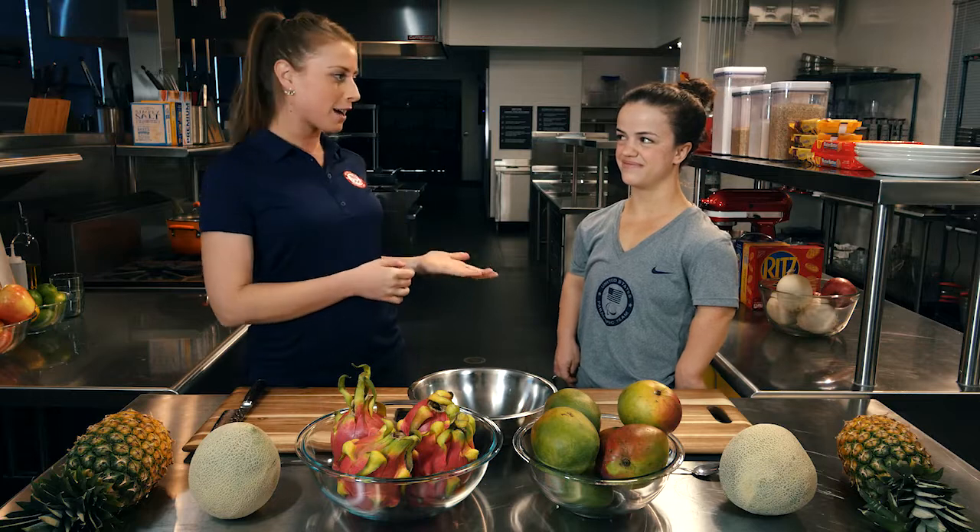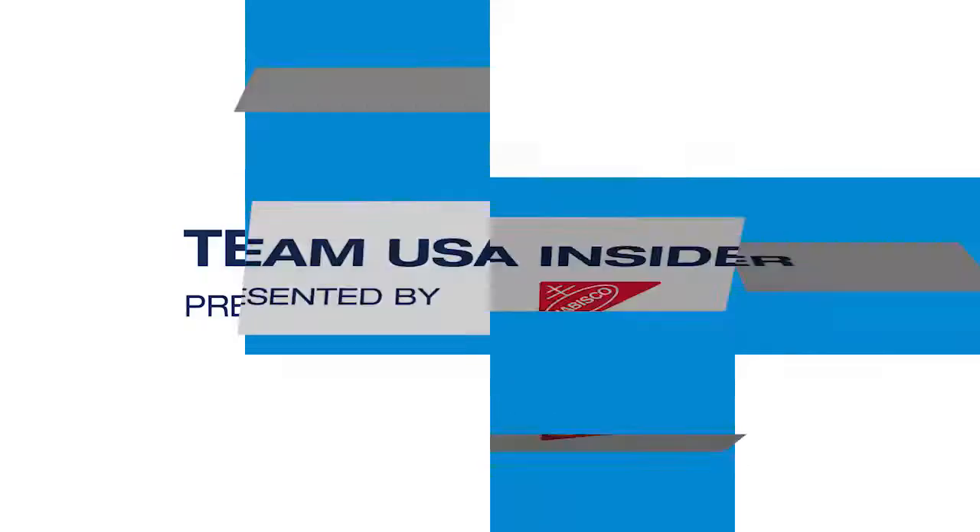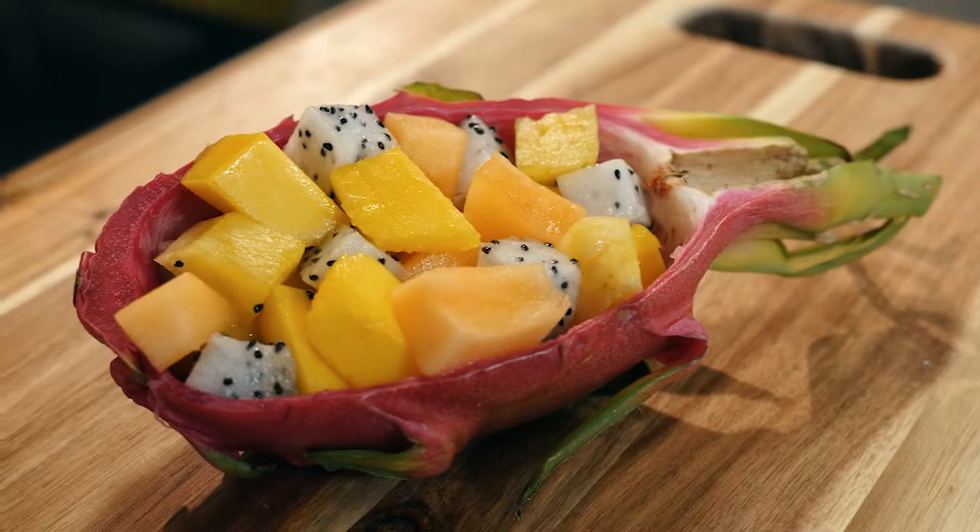Hi, I am Stephanie Meisen. I'm a dietitian here at the U.S. Olympic Training Center and today I'm here with Sophie Herzog, one of our resident athletes. Hi, I'm Sophie Herzog. I'm a Paralympic swimmer. This is Team USA Insider presented by Nabisco and today we're going to be cutting some intimidating fruits.